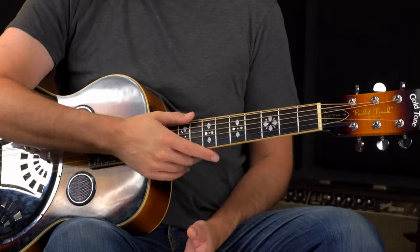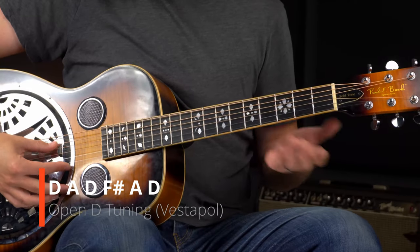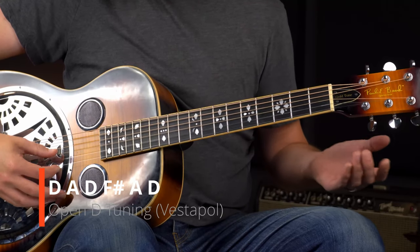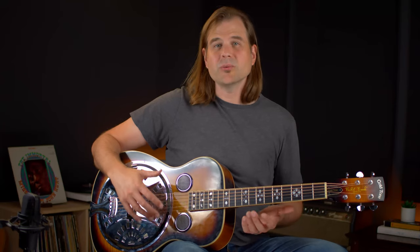Today we're going to talk about open D. Open D is tuned D, A, D, F sharp, A, and then D again. If you're unfamiliar with the basics of the tuning, then check out this video to get you off to a good start. We've covered some slide guitar lessons in this tuning before, and it is a really cool tuning when it comes to playing slide.